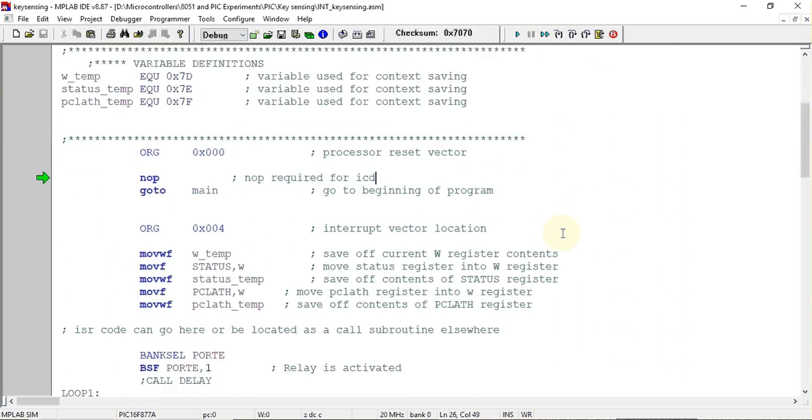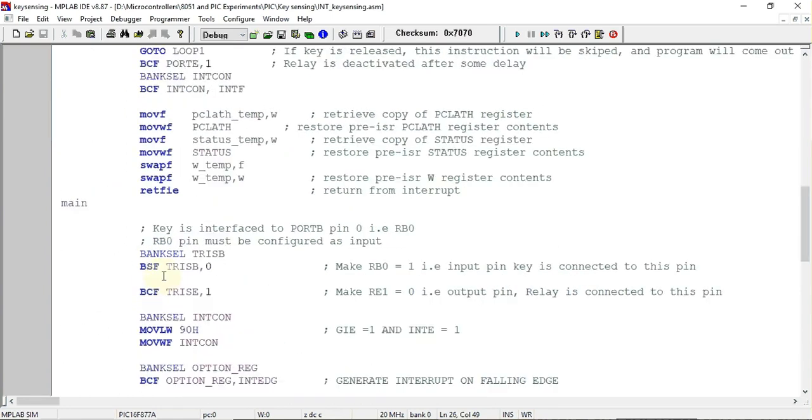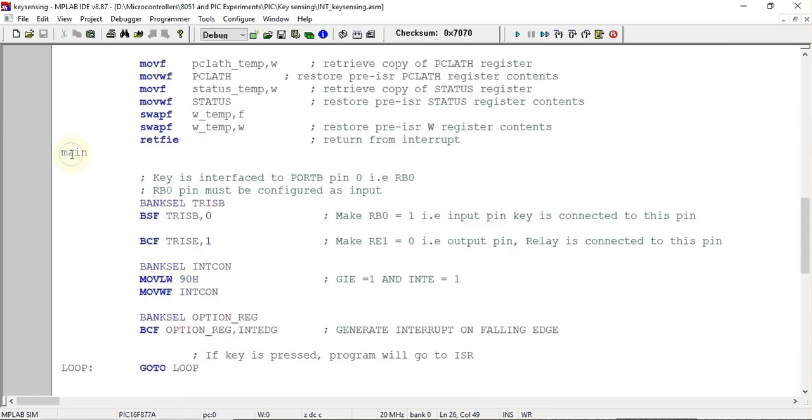In this template, the main program starts at address location 0x0000. From this address location the actual program starts. The first instruction is NOP, which does nothing. The next instruction is GOTO main, so whenever this instruction is executed it will jump to the main label, and that is where the main program starts executing.